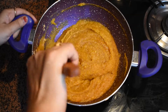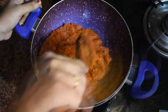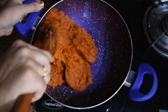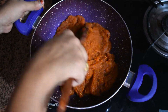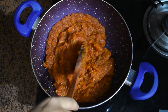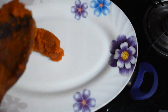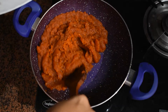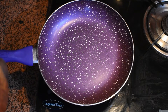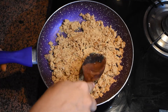We will cook it till our mixture leaves oil around the edges. So it is done now — you can see it has collected nicely. We will remove it in a plate to use it later to make a layer.